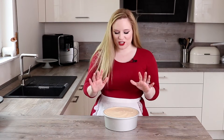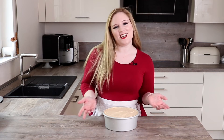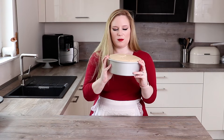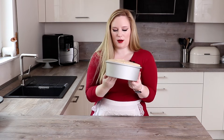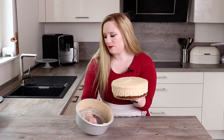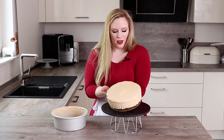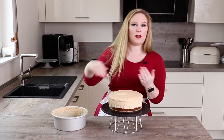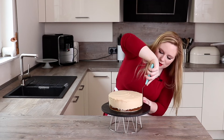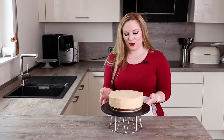It is the next day and our cheesecake has been chilling in the fridge overnight. Now it's time to get it out of the pan and decorate. I took this out of the fridge about five minutes ago so I should be able to just push it up out of the pan. Then I'm just going to take a palette knife and smooth out the edges to make it as pretty as possible.